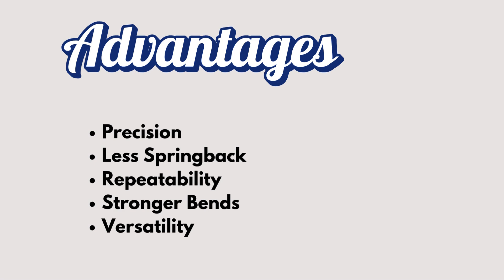Lastly, it's versatile. Bottom bending works with various materials and thicknesses, so you can use it across different applications.